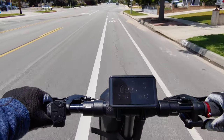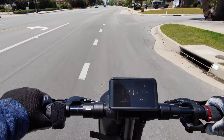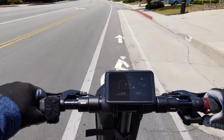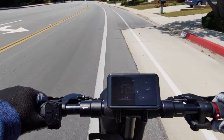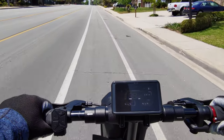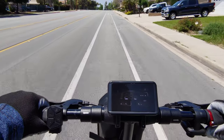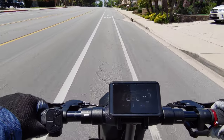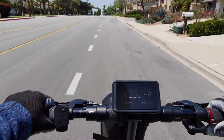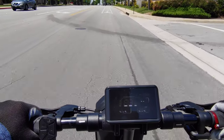When it comes to hills, the Scootermate does a good job. I've taken it up steeper hills and in Turbo mode it gets me up pretty much every hill in my area. It will reduce speed on steeper inclines — I won't hit 24 to 25 mph going up every steep hill — but it will get up the hills. It definitely does a good job for being a single-motor scooter.